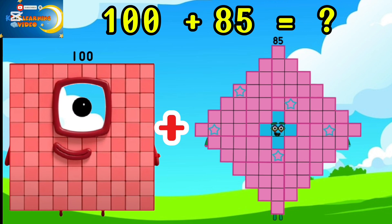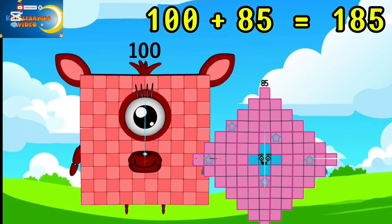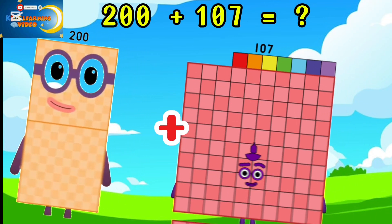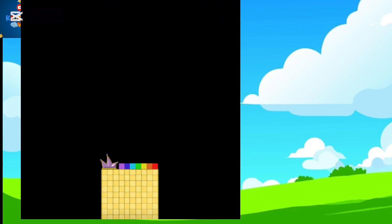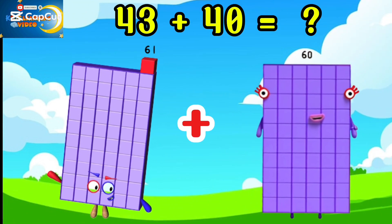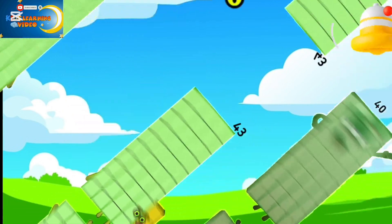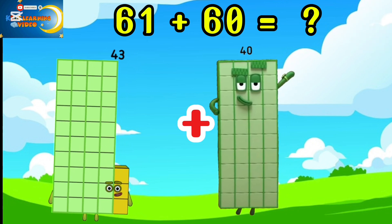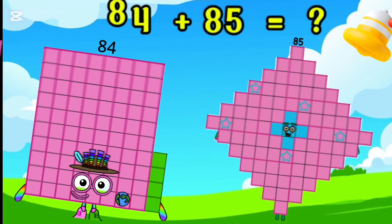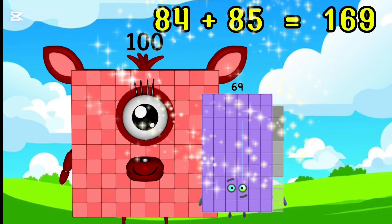100 plus 85 is equal to 185. 61 plus 60 is equal to 121. 43 plus 40 is equal to 183. 84 plus 85 is equal to 169.